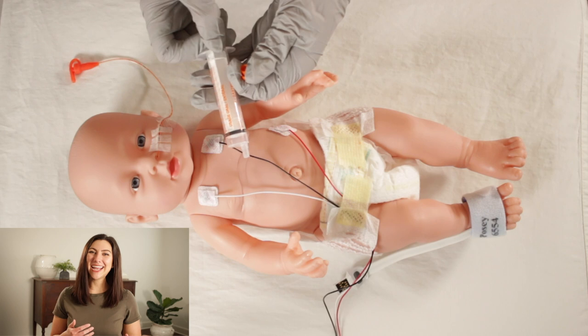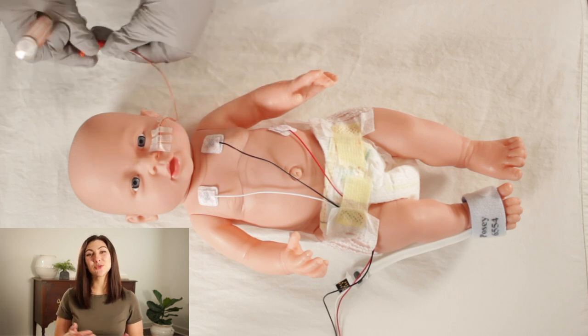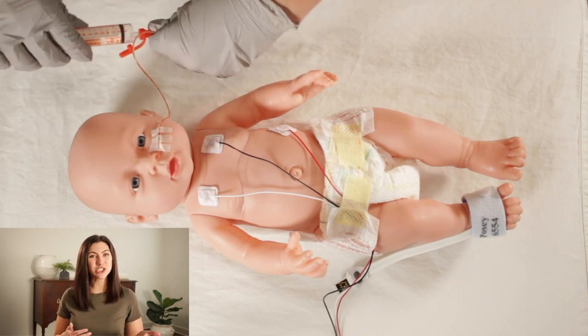While my blood pressure is reading, I will go ahead and place an enteral syringe on the end of my gastric tube that has a mill of air in it, and this will be one of the ways that I verify placement later. After I've obtained my blood pressure, I will begin auscultating, and I usually work head to toe. I think that's the easiest way for me to remember everything and not skip any areas.